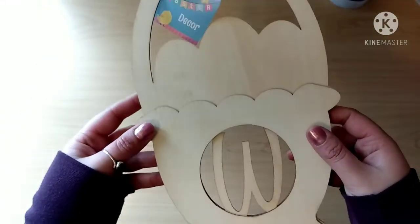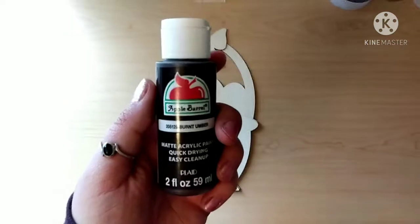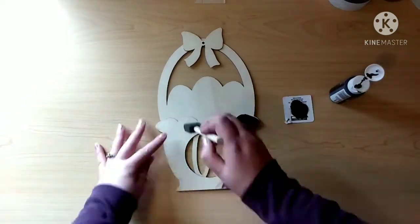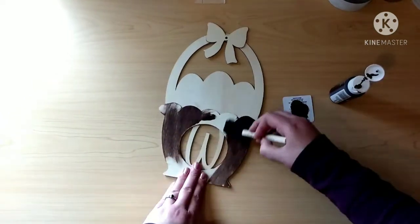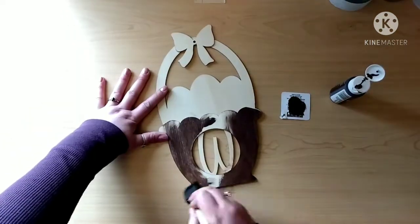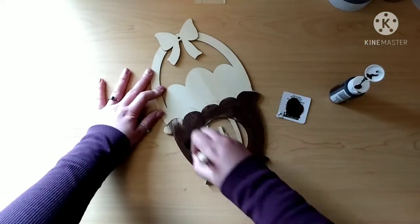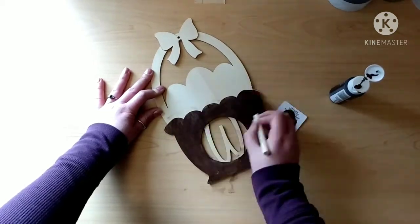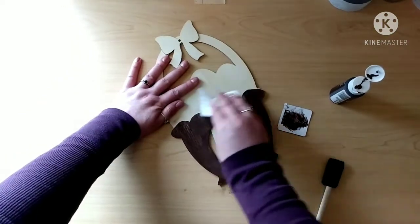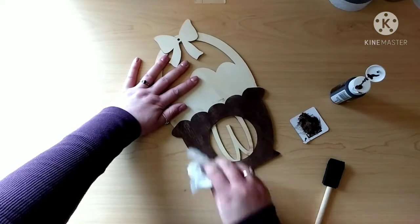I got this wood cutout from the Dollar Tree and I found it last minute, so this is why it's a last-minute Easter video. I'm gonna paint the basket portion of it with this burnt umber paint by Apple Barrel, using a foam brush — you could really use any brush. I'm going in giving one thin coat all over the basket portion of this sign, and then I'm gonna take a paper towel and wipe off any excess paint so you have that nice wood texture showing through, and it looks pretty rustic and cute.